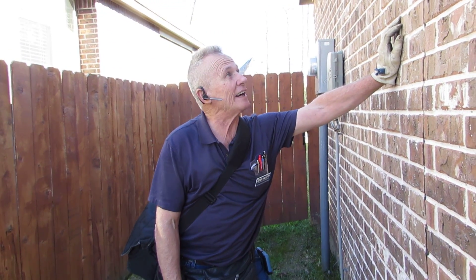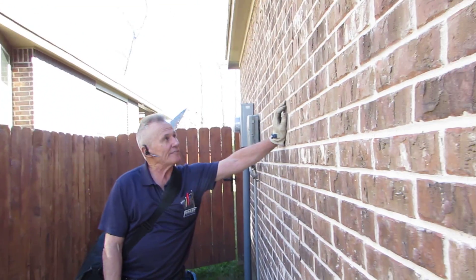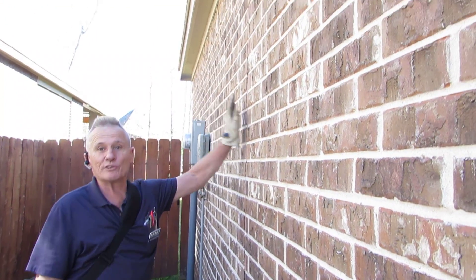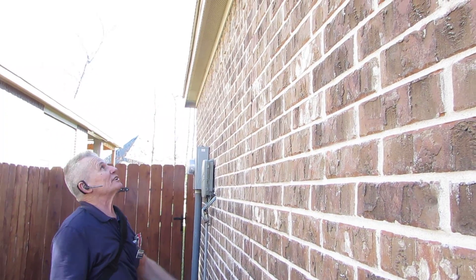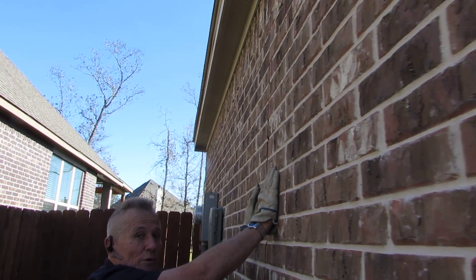We are at 2008 and I'm checking the walls. This one has a lack of brick ties. Brick ties should be every 2.67 square feet. This one is lacking probably two sets, and I want to show you how this wall moves.